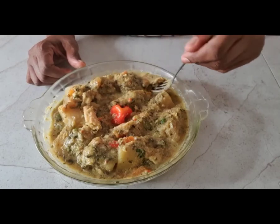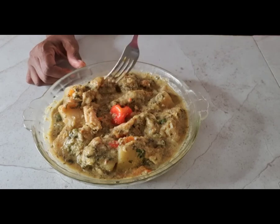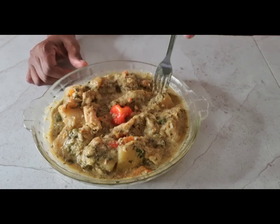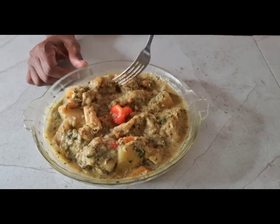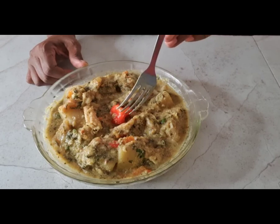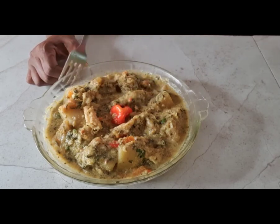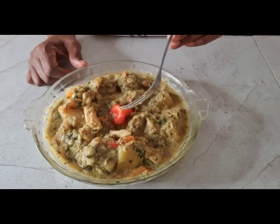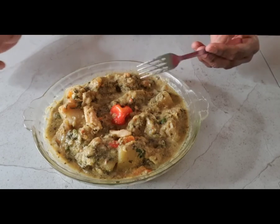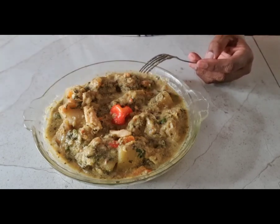I'm going to have myself a bowl now. It's very hot right now, so I'm going to leave it to cool down — it's one of those provisions that holds heat, like potatoes. Breadfruit also holds heat, so I don't want to burn my tongue. I'll see you guys in the next video. Thank you for watching. Enjoy — try it and tell me how it went.